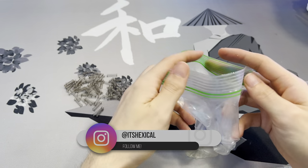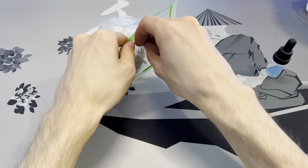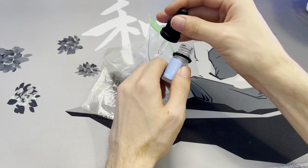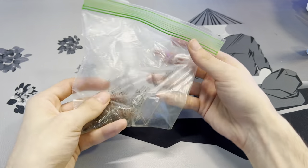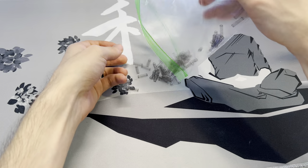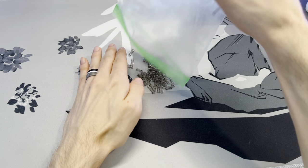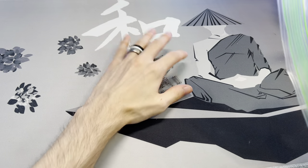When it comes to lubing springs, I like to use the bag method with Krytox GPL 105 oil. Drop all your springs into a zip-lock bag, put a drop of Krytox GPL 105 in the bag, close it up, and shake it for about a minute until the oil is evenly distributed against all the springs. Dump the springs out, inspect a few, and if they all look good, set them to the side.